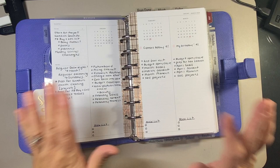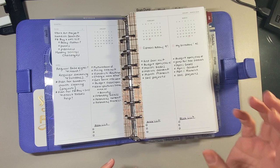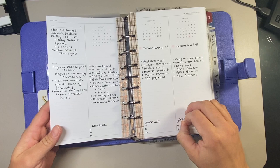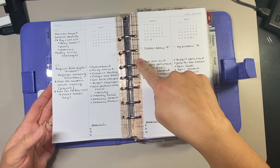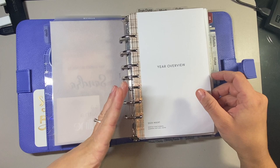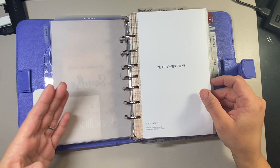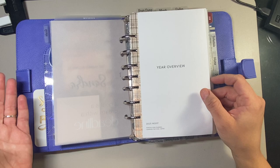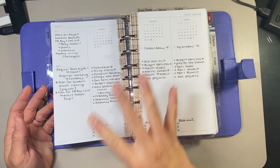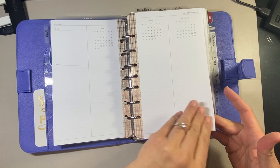I will link the third Franklin Covey 2023 prep video where I was filling out all of my inserts, goals, roles, and values. I showed how I converted the Cloth and Paper insert from an eight-disc punch to fit my Franklin Covey Classic, since I have hole punches for compact and classic at home. Cloth and Paper does not currently sell unpunched half-letter inserts unless you purchase from the subscription box. Here I have my first quarter set up, and I continue through the second, third, and fourth quarter.